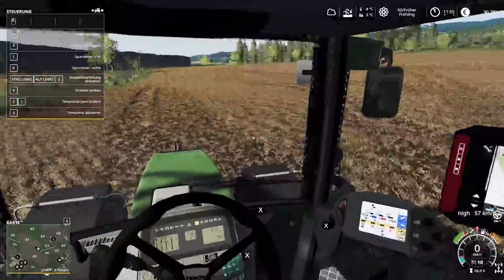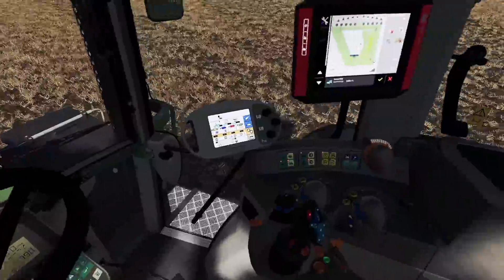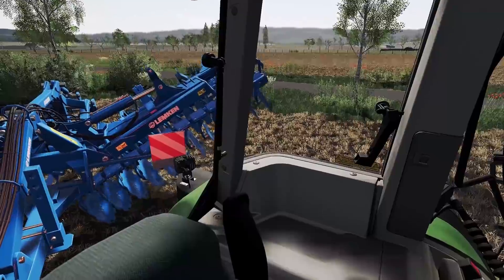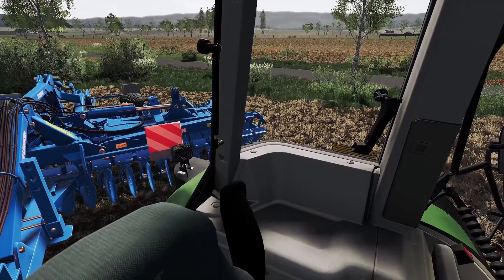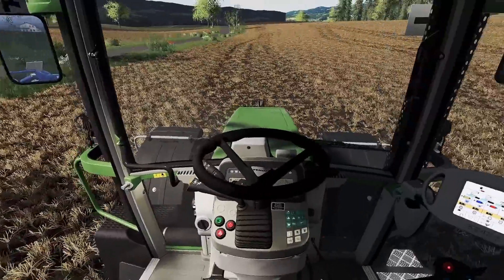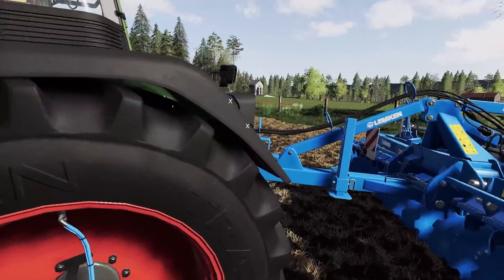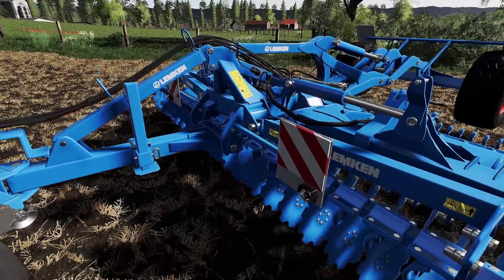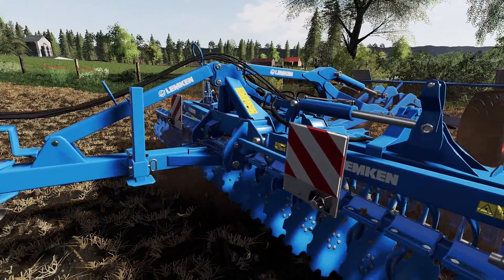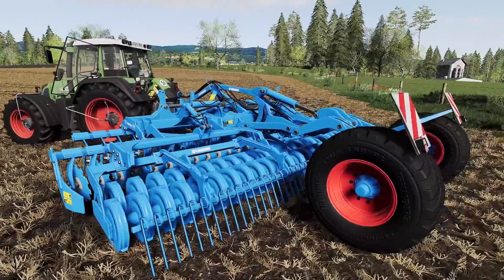Es ist extrem laut, was ja auch cool ist irgendwo. Aber wir brauchen es auch einfach nicht. Wir klappen es erst mal aus. Und dann können wir mittels IC hier bei dem 800er auch einen Außentest machen — absenken und wieder annehmen. Funktioniert aber auch nur im ausgeklappten Zustand, das müsst ihr euch bewusst sein. Das sieht schon mal gut aus.